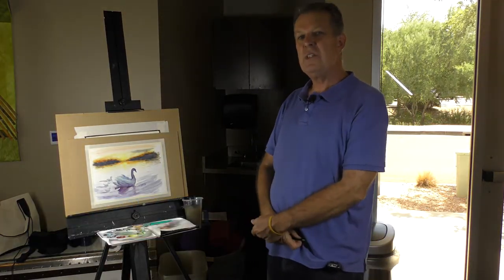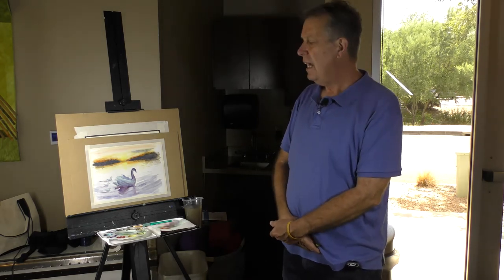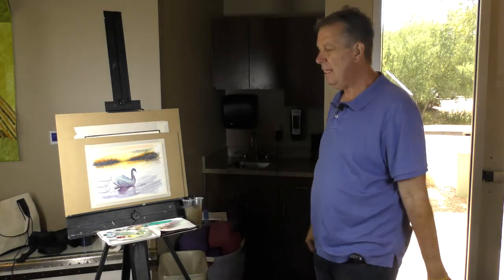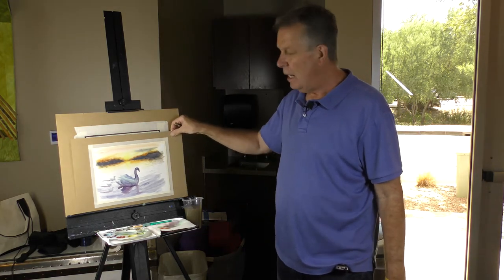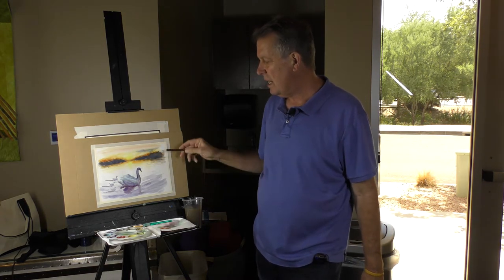Hello, everybody. I'm Dave Wilhelmsen, and we're going to be painting a watercolor today. The approximate size I have is 11 by 14, and we're going to keep the subject matter simple. This one should be quite easy, but I'm going to guide you through it. The watercolor today is going to be what I call Mother Swan and her little swans.